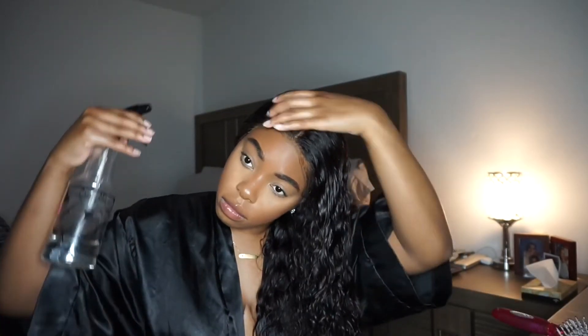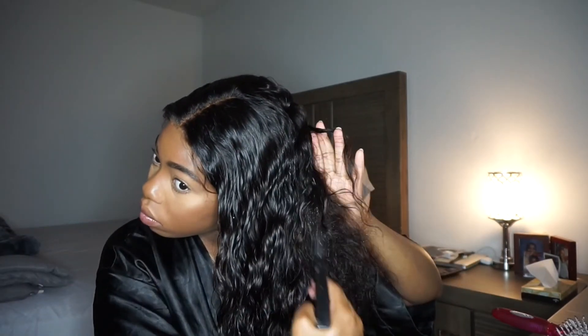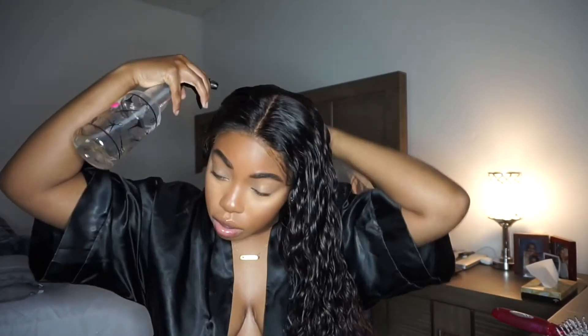This wig gave me no issues, and I made it glueless. The only things I have on it are an elastic band in the back and it's sewn in at one point toward the back to keep it from shifting. On the frontal I just spray it down with Got2B Glued Free spray to keep it secure — no glue.